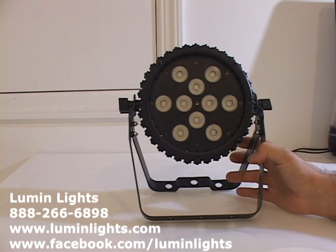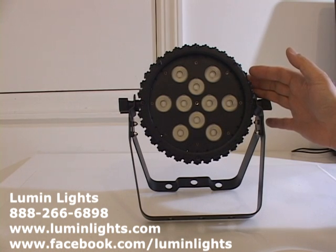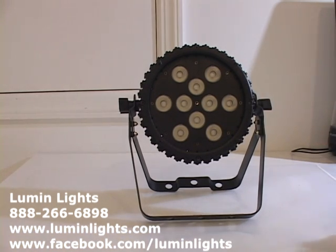As far as DMX modes, you have three: four-channel mode gives you control of red, green, blue, and white; six-channel mode gives you red, green, blue, white, dimmer, and strobe; and eight-channel mode includes red, green, blue, white, master dimmer, strobe, access to built-in programs like auto jump and auto fade, and the eighth channel controls the speed of those programs.